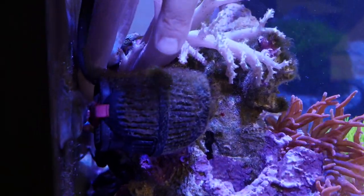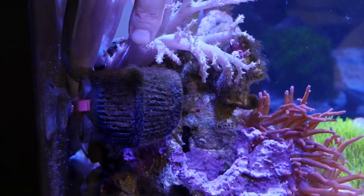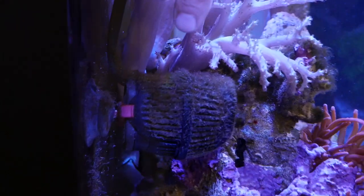This power head looks a little dirty for my liking, so I'm going to go ahead and pull this out and clean it real good so it's working in tip-top shape.